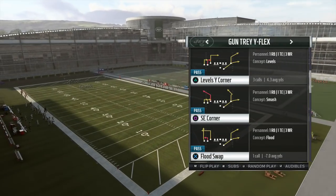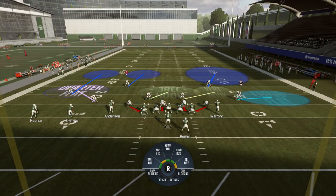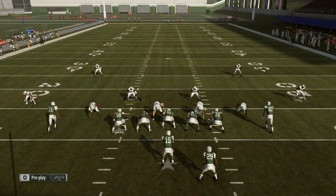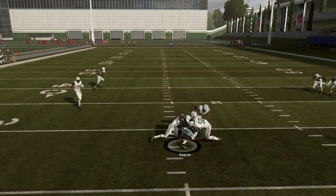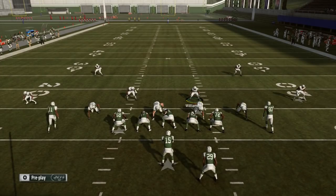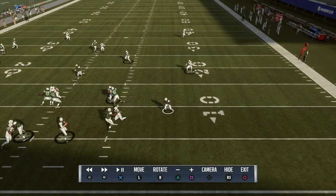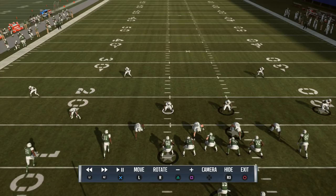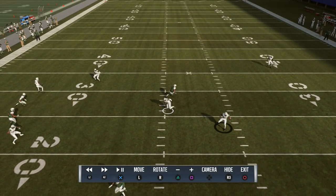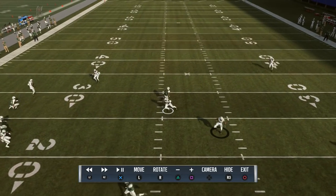Same formation, let's go dagger — I'll control the vertical hook this time. This is actually a good route concept to attack this half coverage with. The cloud flat is there to close. Pay attention to the three receiver hook — he's going to open up to the receiving strength, start a bracket, and fall off to come down on the crosser once he carries him about halfway through.